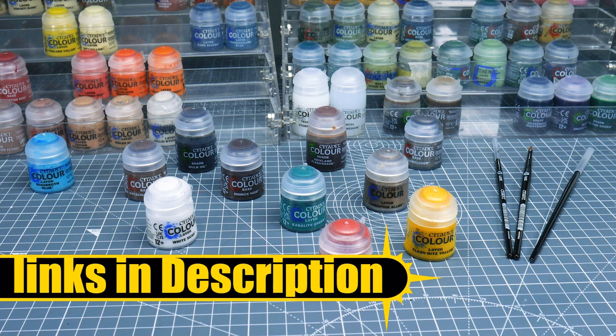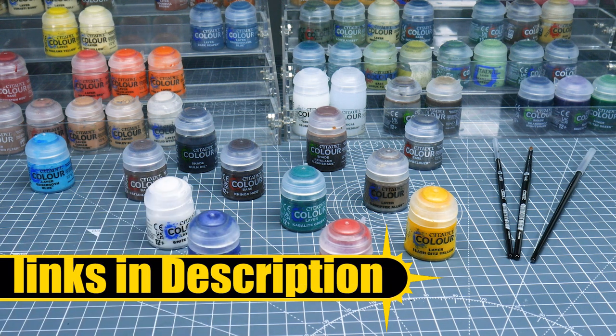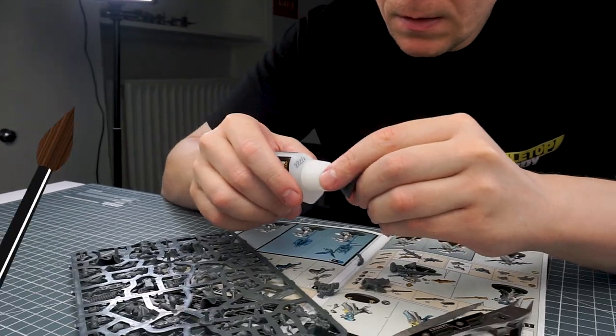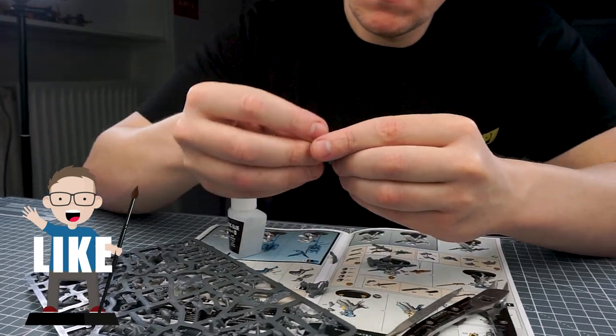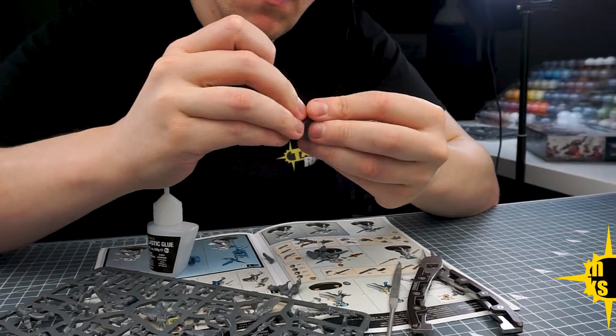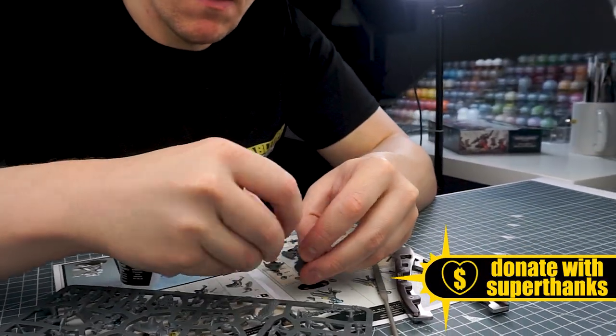I'll link any brushes and paints I use in this tutorial in the description below, as well as putting them on the screen when I use them. If you enjoy the content here on Tabletop Ready, let me know in the comments and I'll really appreciate you taking the time to like the video as well. It really does help to grow the channel and get out to more people.